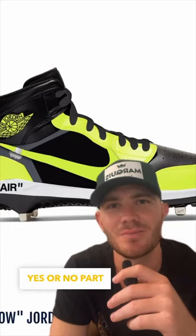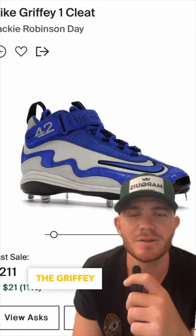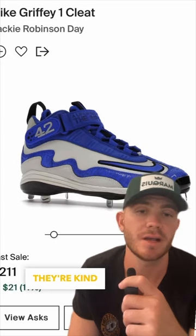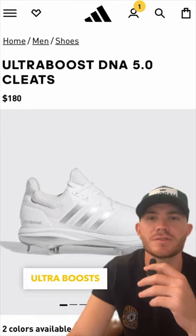Baseball cleats yes or no part two. These are definitely a yes — we'll start with a yes. The Griffy cleats are absolutely sick, they come in different colorways. Honestly, the only downside is they're hard to find and they're kind of expensive, so if you do find a pair that are pretty cheap, buy them.